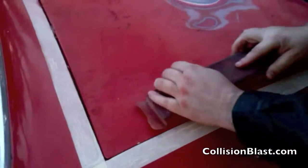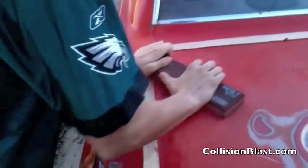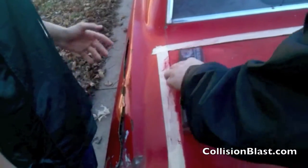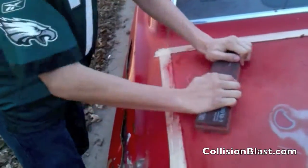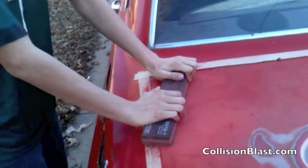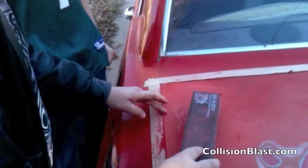There's another dent over here we're going to block out. I'm also explaining to Jake that we've got tape going around the adjacent areas. Obviously on this car it wouldn't matter because we're going to be painting everything, but it's always good to practice the correct way. You've got to be careful about hitting your adjacent panels — he's going a little bit over the edge there, which is something you want to avoid if you're not going to be painting the adjacent panel.